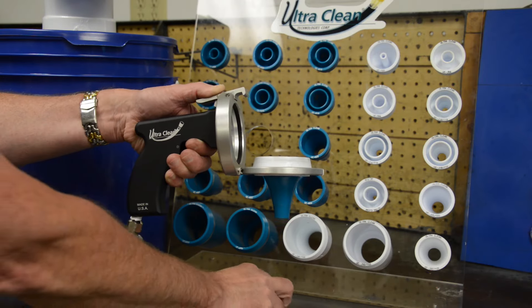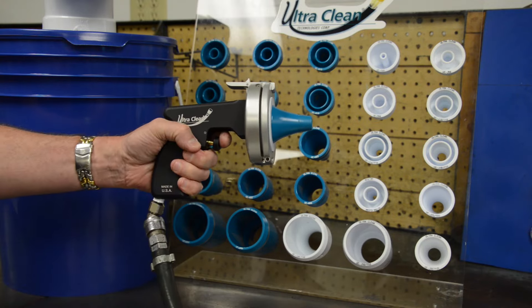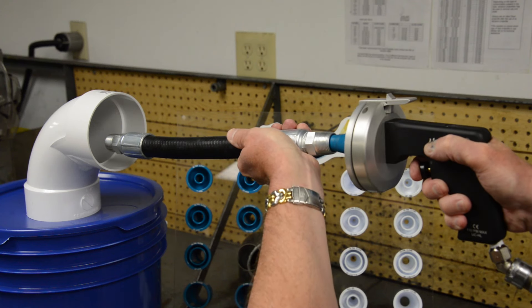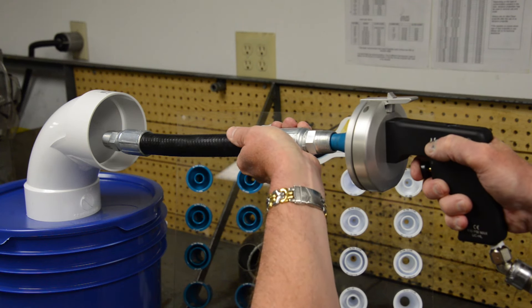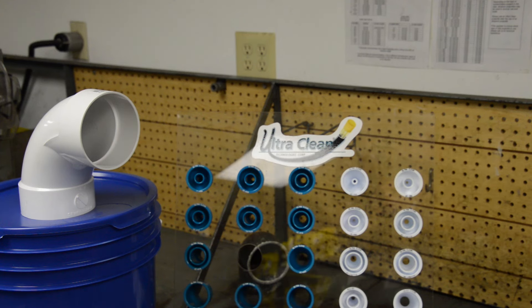Insert the correct nozzle into the launcher along with the correct size UC projectile. The nozzle will make an airtight seal when pressed against the hose end fitting. Depress the trigger and the projectile will push the metal and plating flash out of the hose assembly.